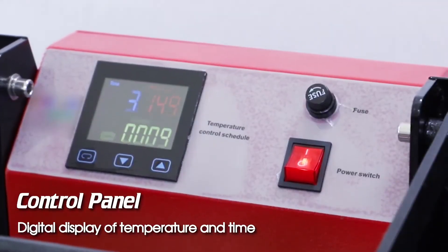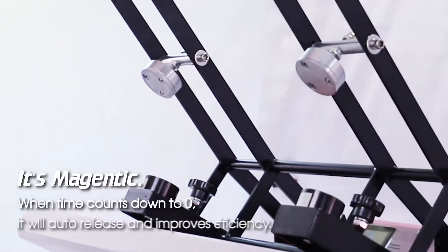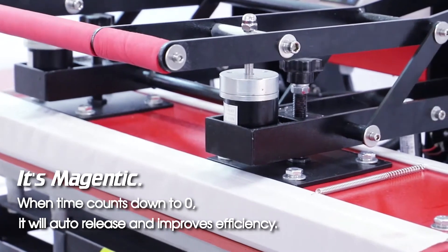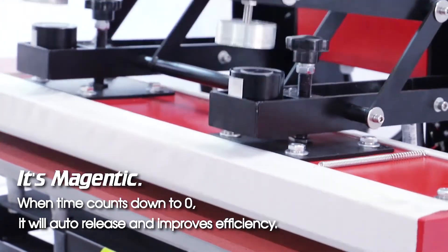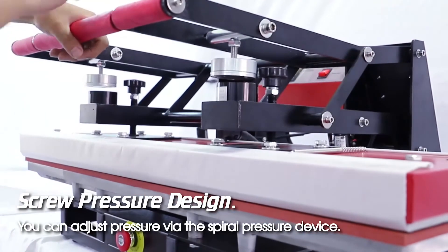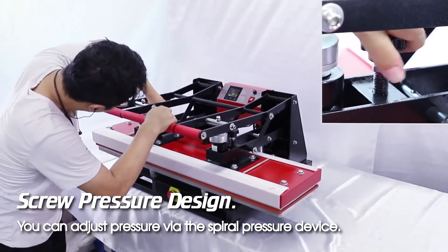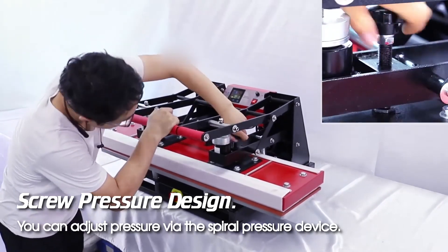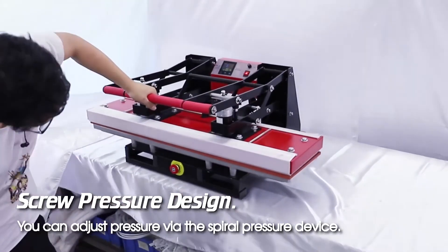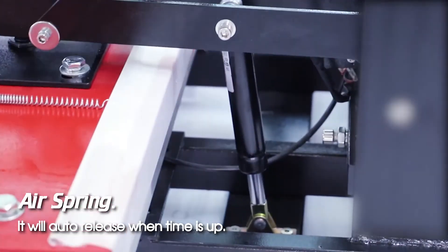The control panel features a digital display showing temperature and time. It is magnetic: when the time counts down to zero, it will auto-release. The screw pressure design allows you to adjust pressure via the spiral pressure device. The air spring will also auto-release when time is up.